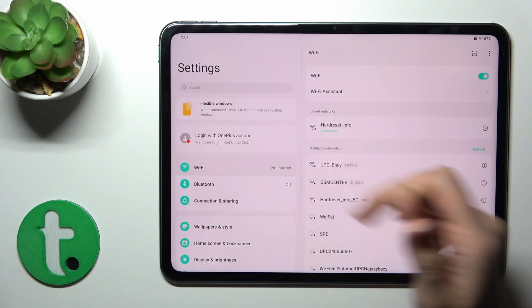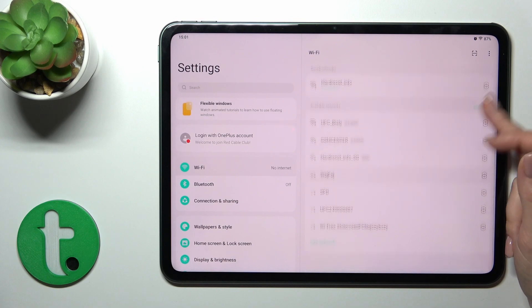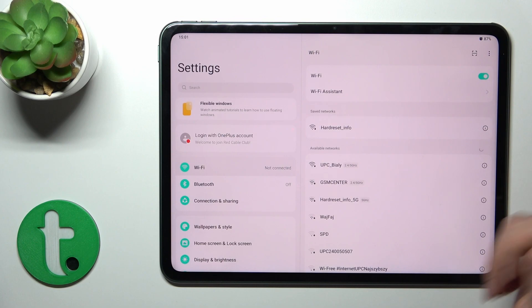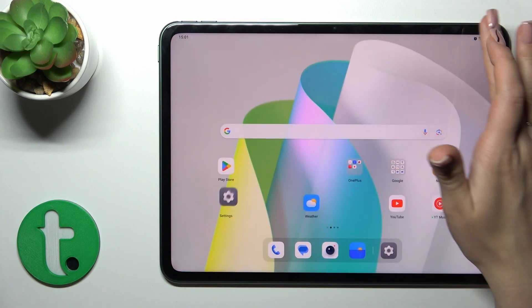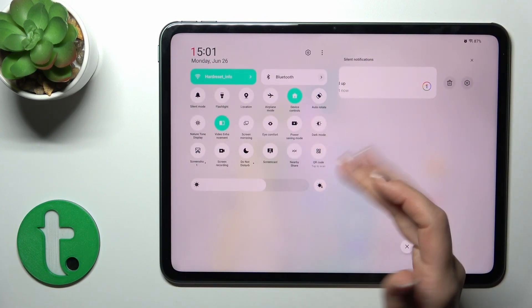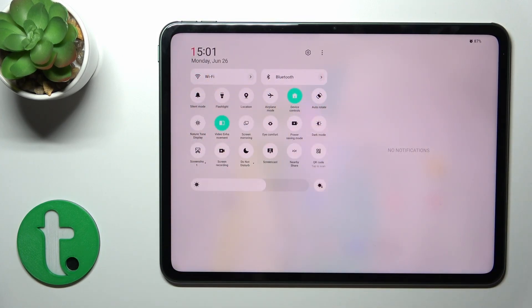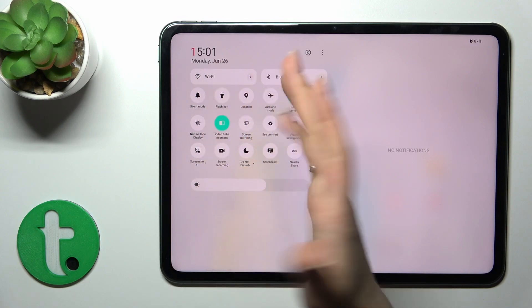Now we can see that we're successfully connected to our network. To turn off the Wi-Fi you should click on the switcher. Also there's one more way to do that — just open the control panel and find the Wi-Fi or internet icon.